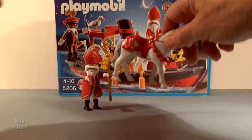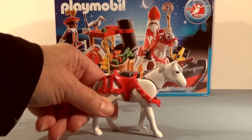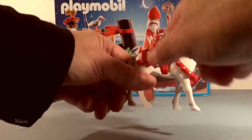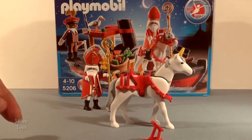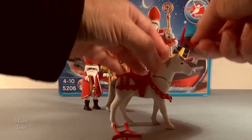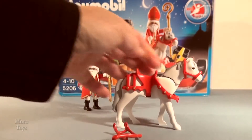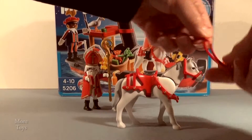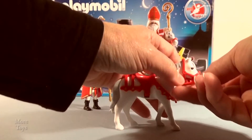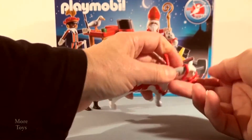Alright, next thing in the box is the horse. This is Sint's horse. He looks really spiffy. He has a saddle and a bunch of red stuff that he wears. The first thing to put on is his halter, and it goes like that over his neck, so that his other bits can be held by the rider.